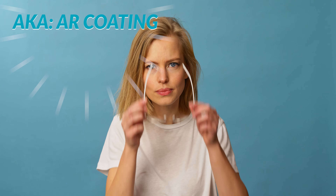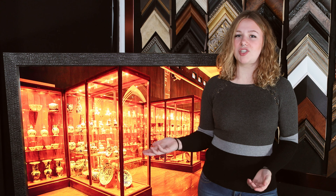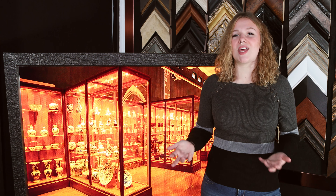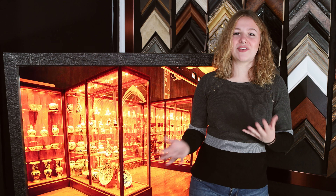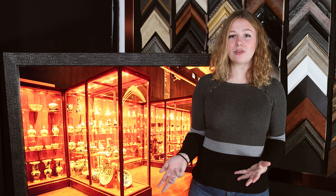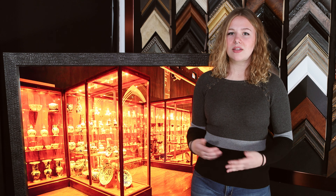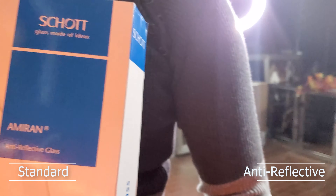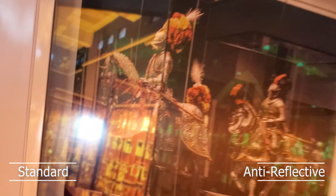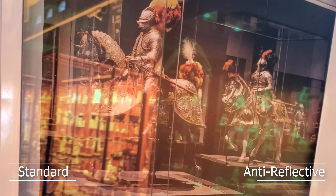Hey guys, today we're going to be talking about the one and only anti-reflective glass, the best on the market. If you guys haven't checked out our recent video about what is museum glass, make sure you check that out in the description below. And while you're down there, make sure to hit that subscribe button. In that video, we do a brief summary and a description about Amiran glass. I'm Amanda with Two Way Mirrors.